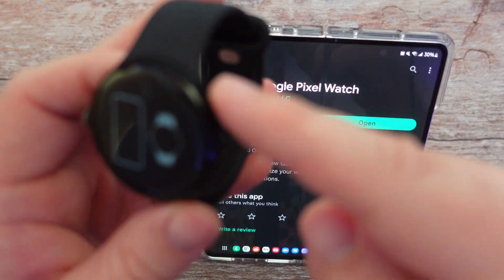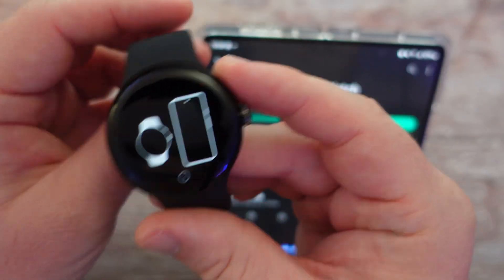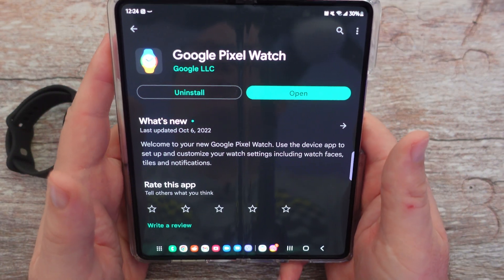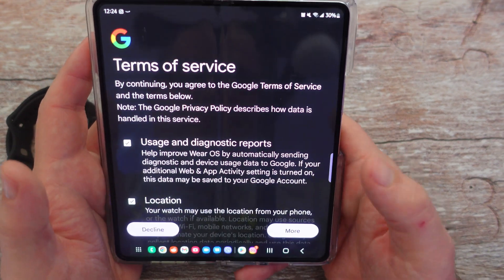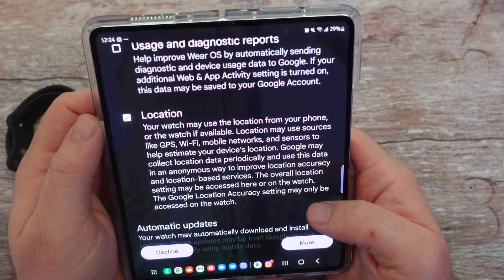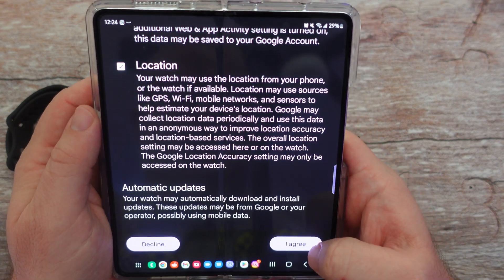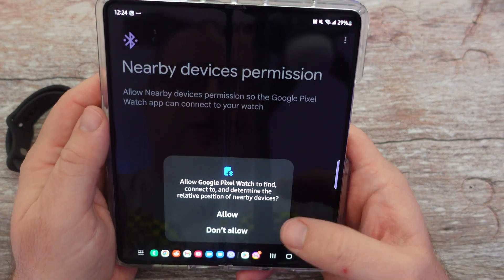All you're going to do is turn it on — just press and hold the button right here and it will turn on. Then make sure you download the Pixel Watch app, and once you do, hit open. It's going to ask you about usage and diagnosis reports. I'll uncheck that, though you don't have to. For location, I'll keep that on and then agree and allow.